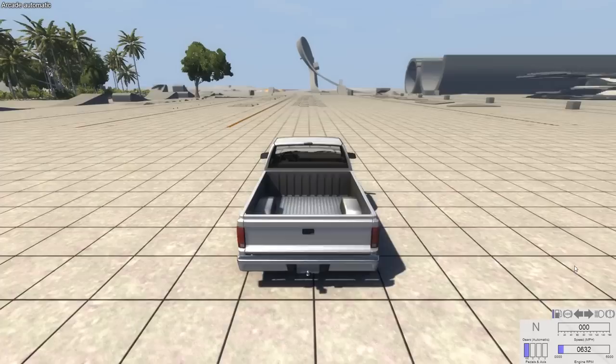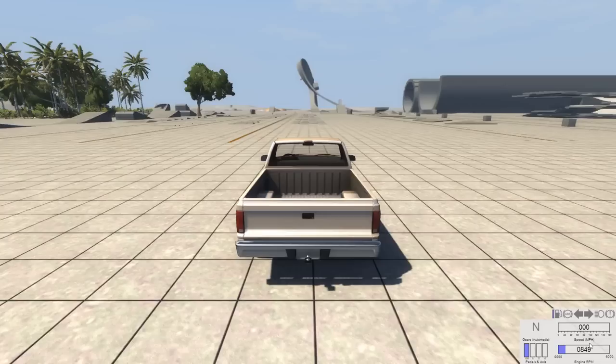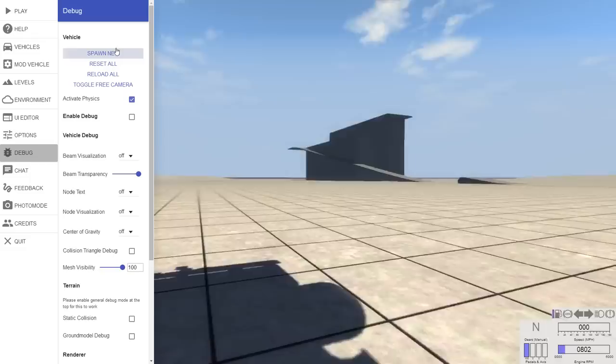Hey, this is YBR with BeamNG Drive, and today we're going to be taking a look at the Roamer, which is the SUV version of the D-Series truck, which I use quite frequently in my videos. There are five versions of it. The first of which is the i6 rear wheel drive version, and that's the one I'm going to use for now.